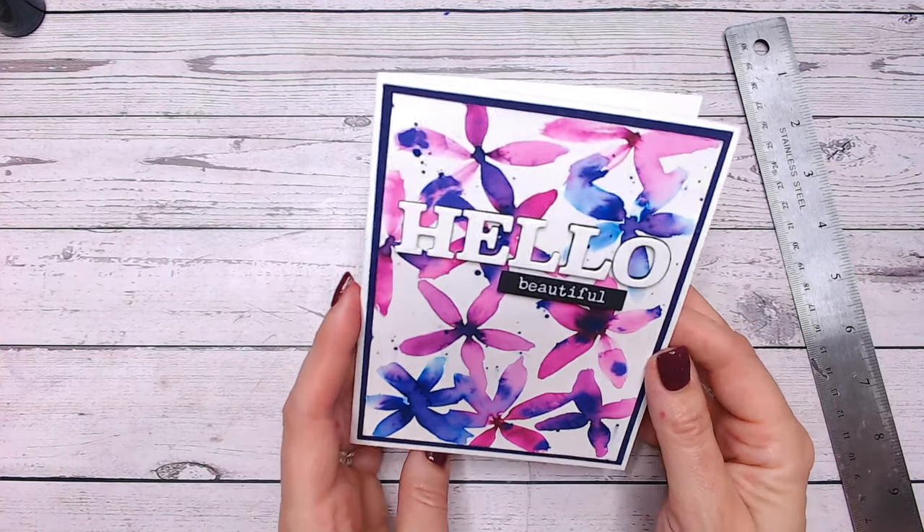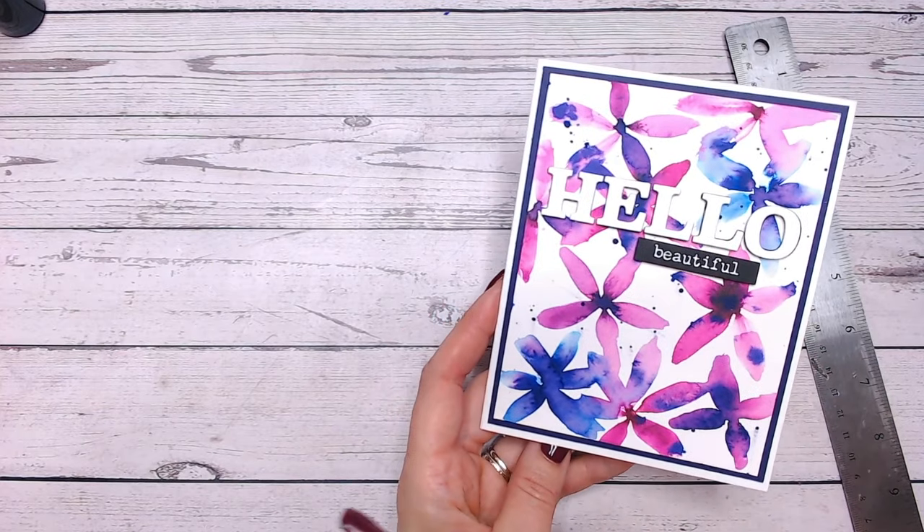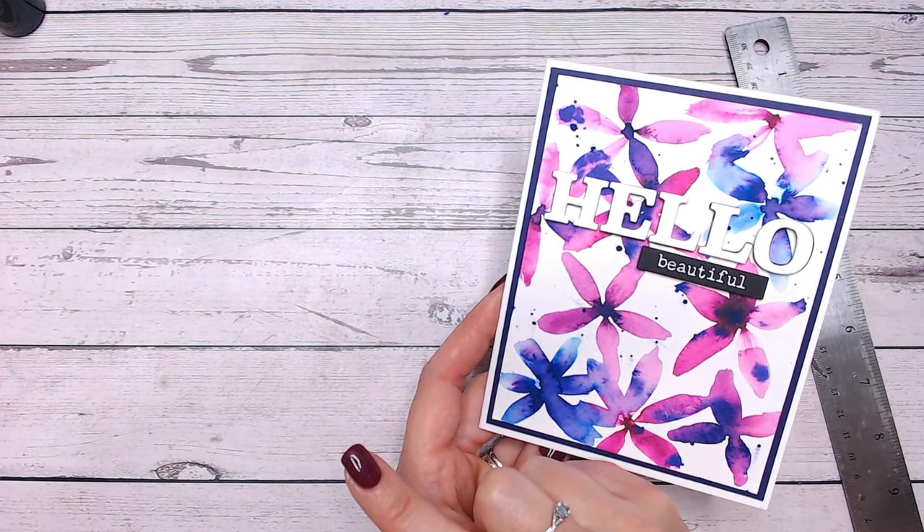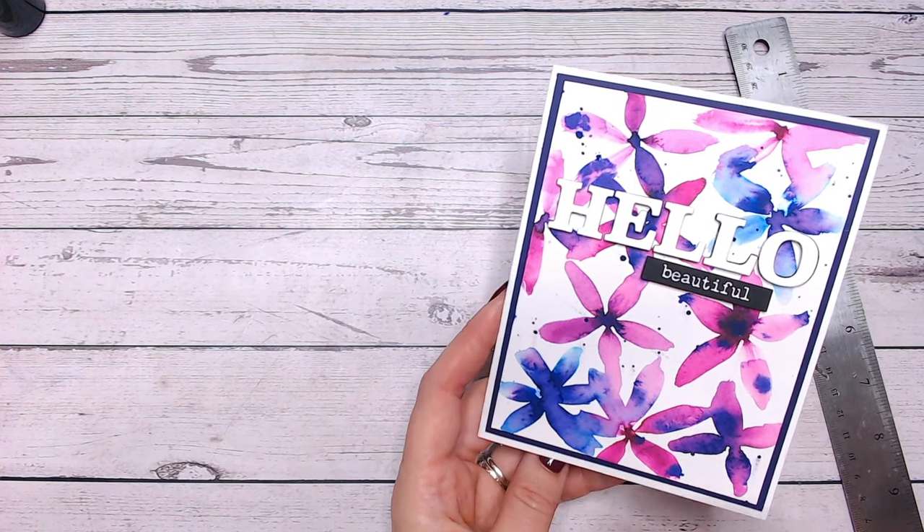I hope you enjoyed this everybody. Please do join me for other Friday Five Minute Makes. You can check out the rest of the playlist here if you've missed any, and I'd love it if you could subscribe as well.